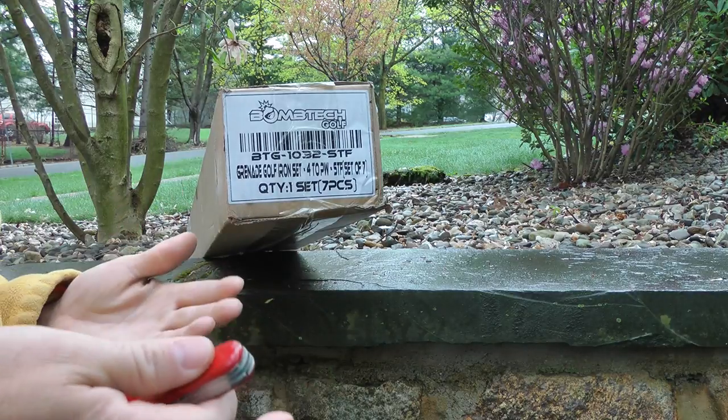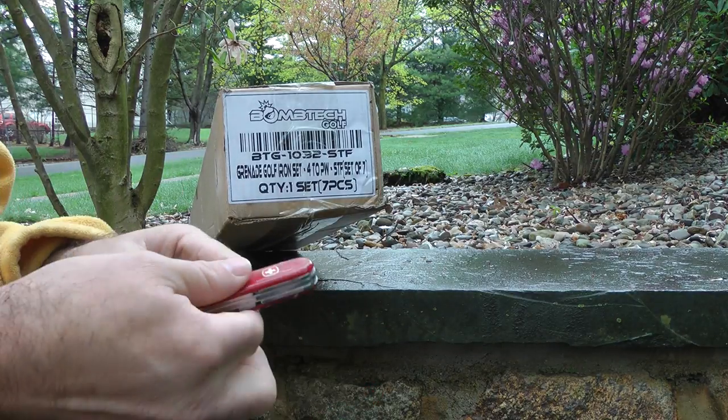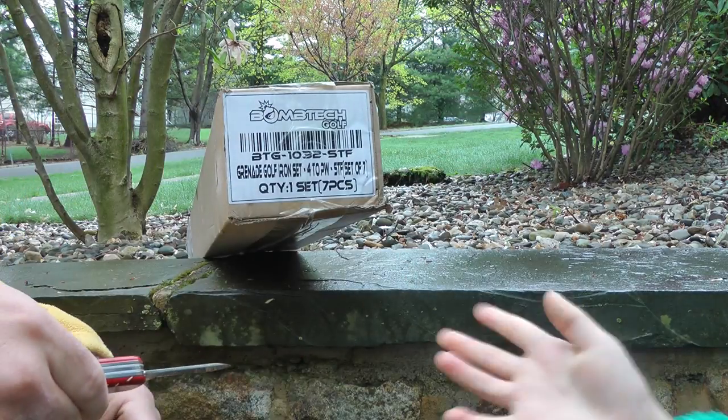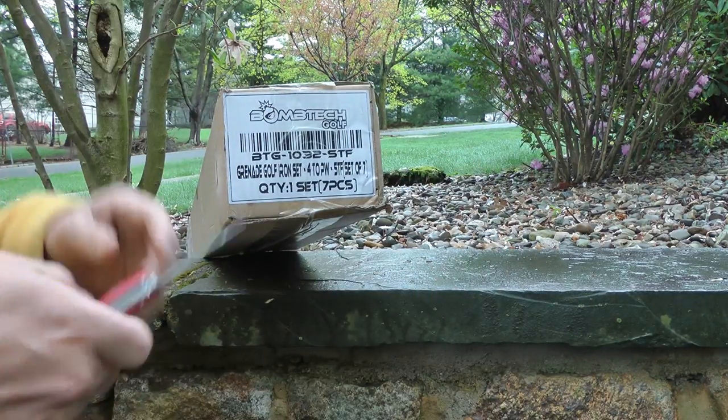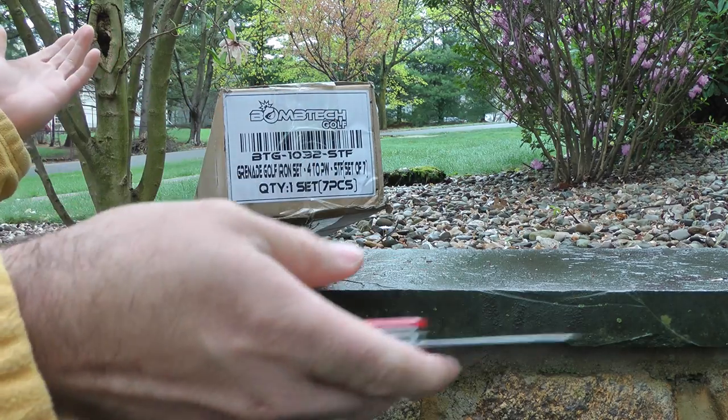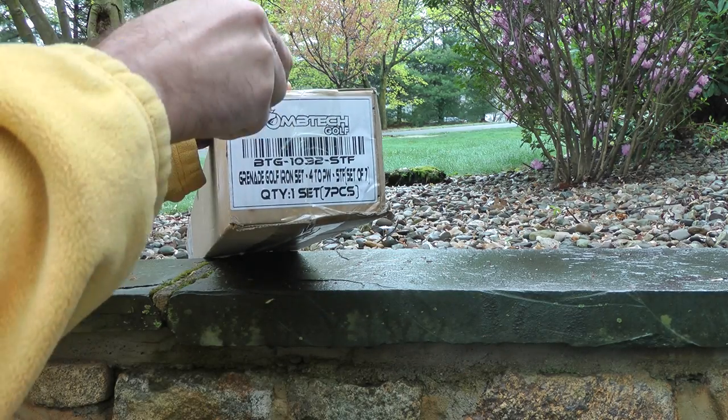It's a rainy cold morning. I've got a couple helpers out here today — they want to wave into the camera. There's one and there's two. It's about 50 degrees out, it's all wet, and it's actually just starting to rain again, so I've got to hurry up with this.